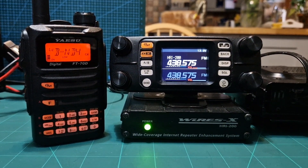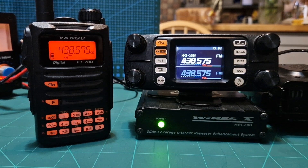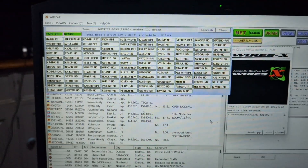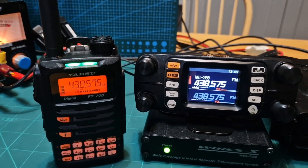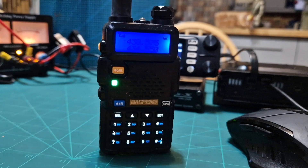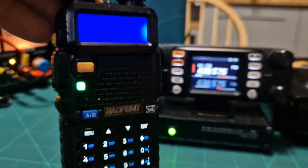Now we've reconnected. We're in FM mode on the radio here, FM on the screen, and FM in the PDN software. Now I can talk to people with any FM radio — could be a cheap Baofeng, you name it, it'll come out of here. The audio is a bit quiet — low audio coming through the PDN system in analog. Any radio on frequency 438.575, even an Icom, and I'll hear it. The volume is maxed out but it's there — 438.575 coming out here.